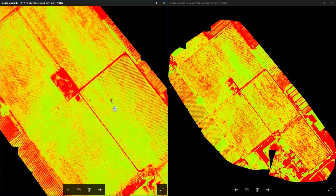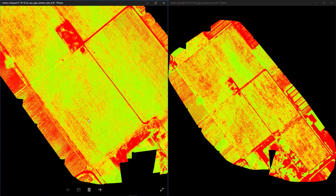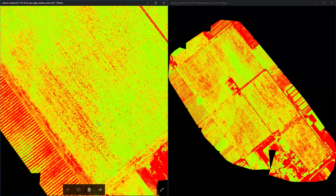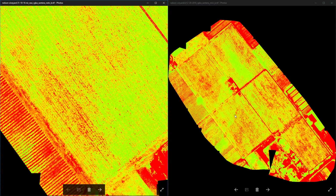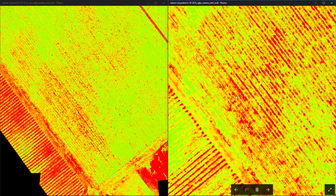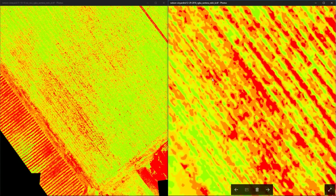Let's go to area number four, which is on the other side of this paddock. You can see a red area here, and zooming into our most recent survey we see rows with plants under stress once again.